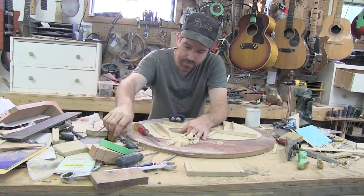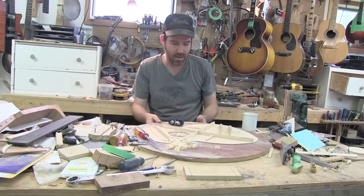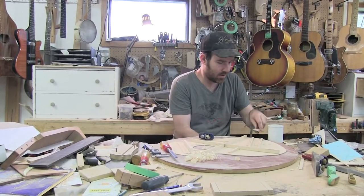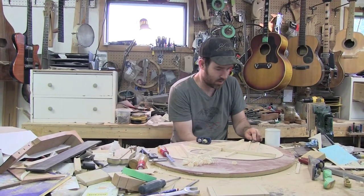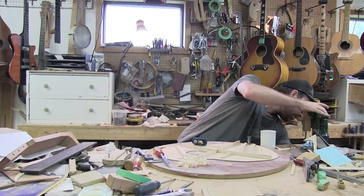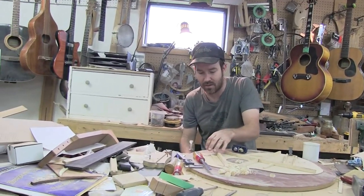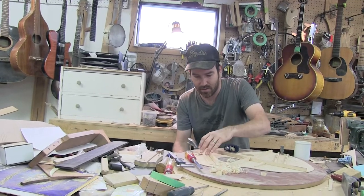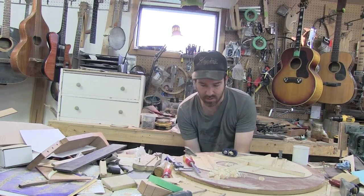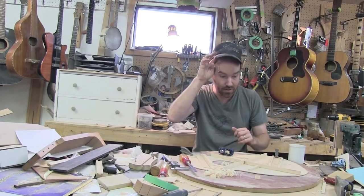Let's just take it down a little bit more. Put a clamp here, put another clamp here. It's also important your top is radiused. You want to make sure that you have it nicely clamped on your radiused dish. You don't want to be just letting it get clamped to a flat surface because you can crack it.